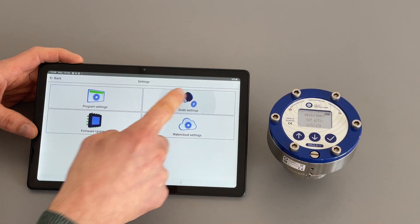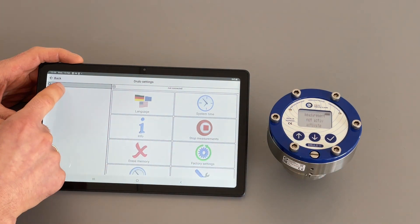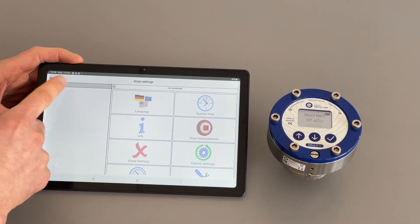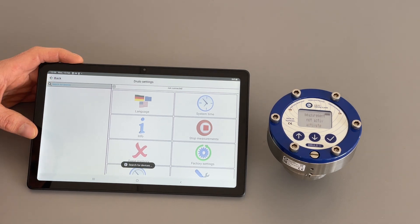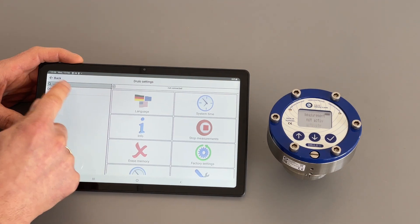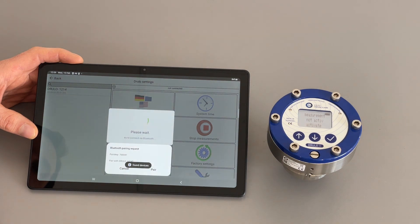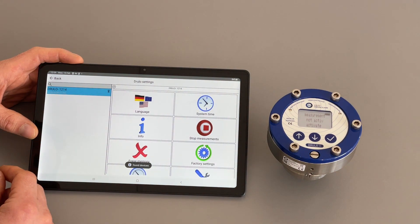In the TRULO settings you can change the device settings. In this case it's grayed out because I'm not connected via Bluetooth to the TRULO. If you have TRULOs already in the list you can connect directly by pressing on them. If not, you can click the search icon and the tablet will search for available Bluetooth connections. When it appears, the first time you connect you will need to confirm the pairing. Once done, you don't need to confirm again.